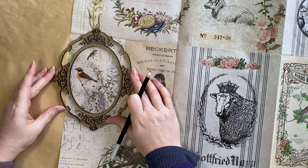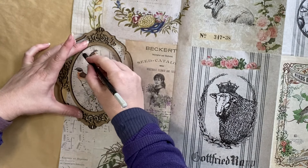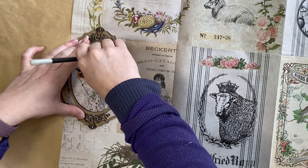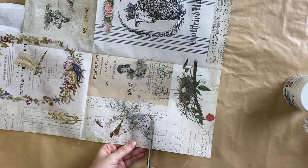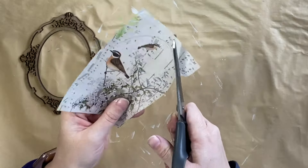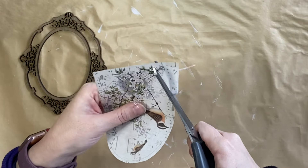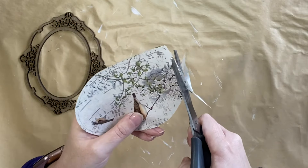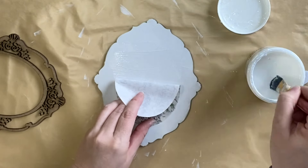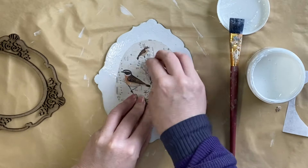For our final smaller frame design, I decided to use these sweet little birds and I'm just going to draw an oval on the inside, just like we did before, so that I know exactly how much I need to cut out. I'm then going to trim out that particular piece to make it a little bit easier to cut out the oval shape. I'm then going to be using Paint Couture's Decoupage Medium in Matte to adhere the paper down, working with half of the paper to start off with.